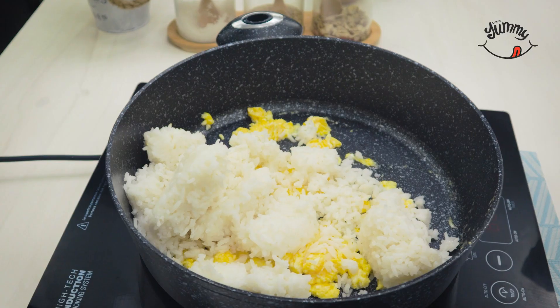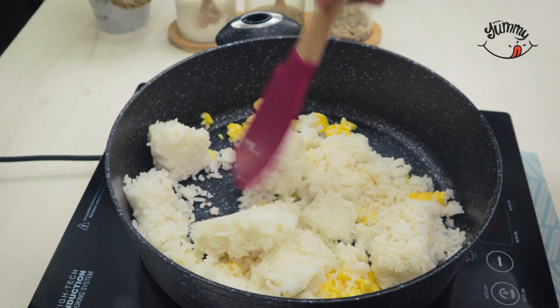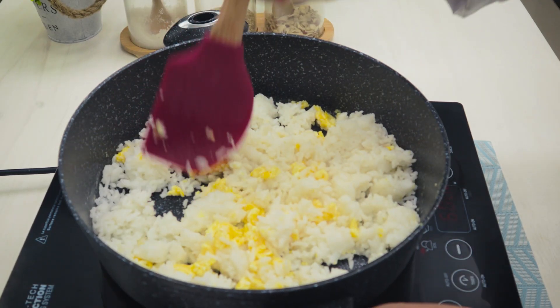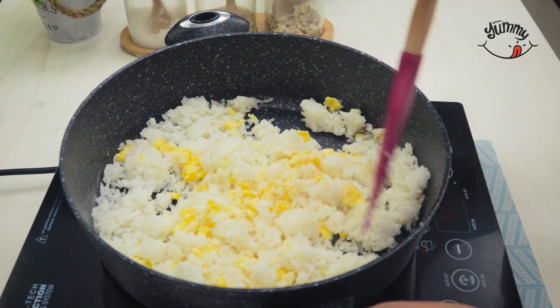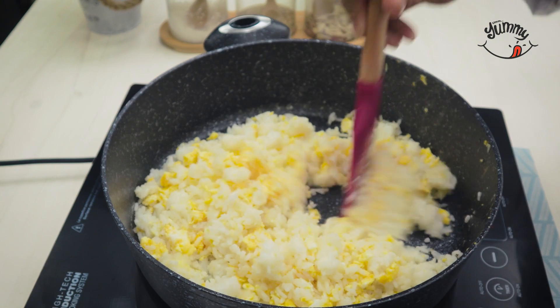The leftover rice you probably have reserved in the fridge and don't know what to do with — we will mix everything well to fully integrate both ingredients. Did you know that rice is the second most consumed food in the world after wheat? It helps us get energy, is high in vitamin B, low in fat, and is a powerful source of iron, iodine, and magnesium.